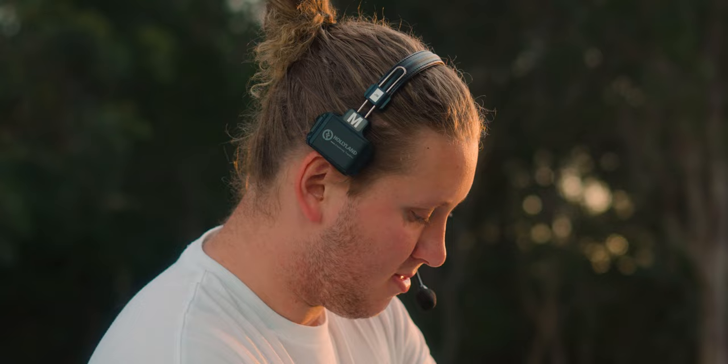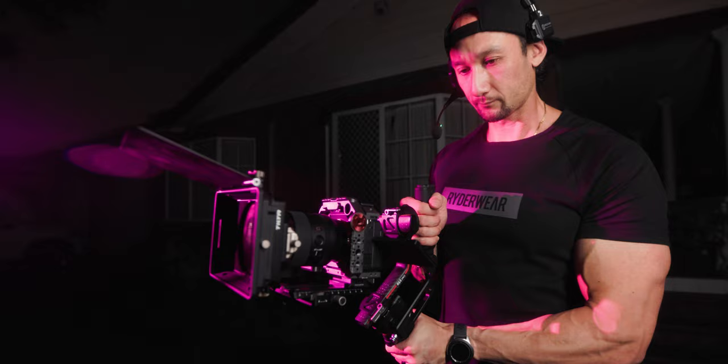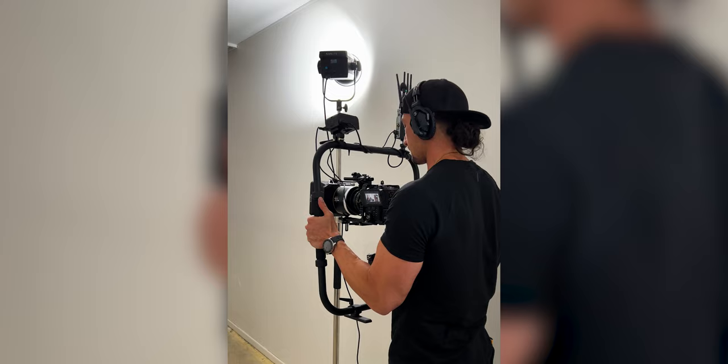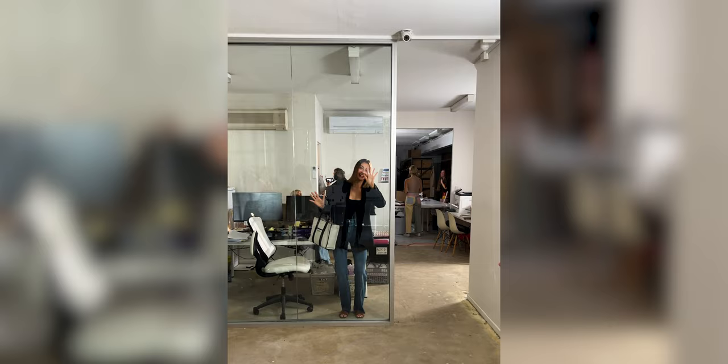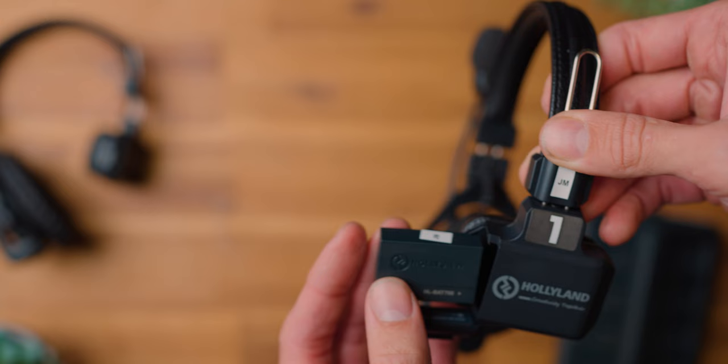My friends, I hope you're all doing absolutely fantastic. This is the Hollyland Solicom C1 — it is a fabulous headset and it's pretty much a must when you're on set. When the mic arm is up it's not transmitting anything, but you can still hear everyone on the feed. Put it down, you'll hear a click, and then you can start talking. That's what makes this thing incredible. Plus it has removable rechargeable batteries.